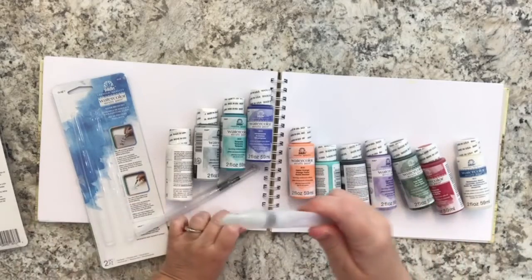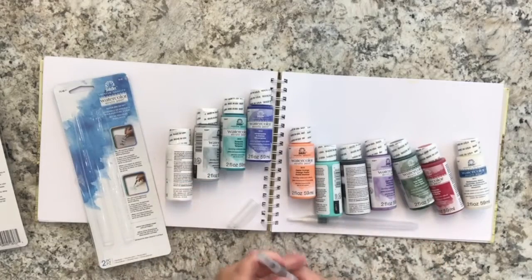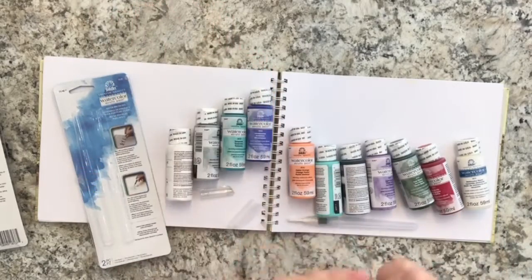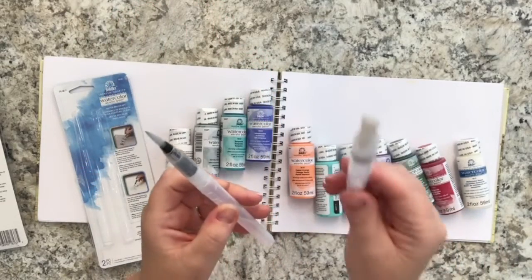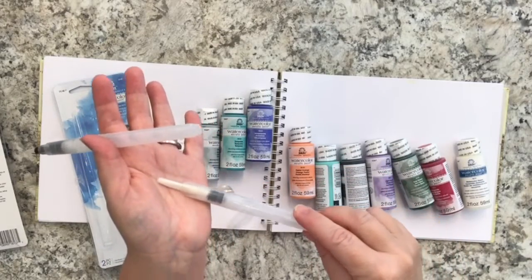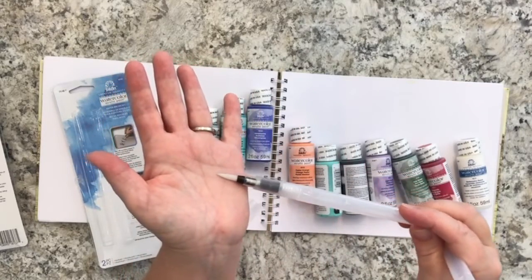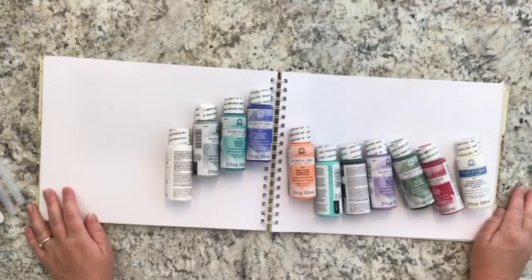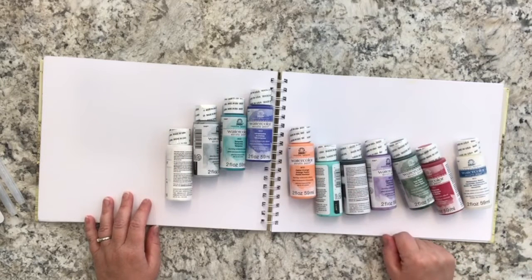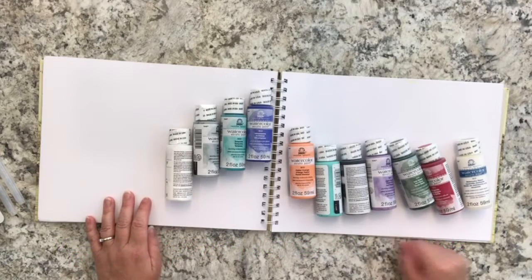In the water brush set you get a flat brush, which is great for covering backgrounds and larger surfaces, and a round brush with a nice point, which is great for detail work. Together they cover a wide range of painting needs.